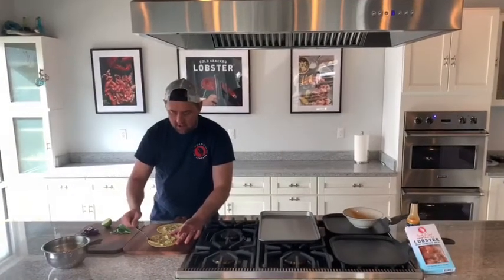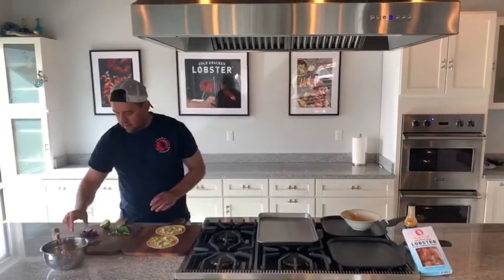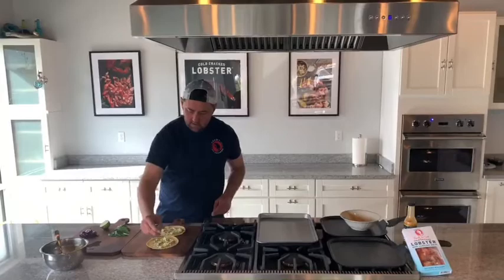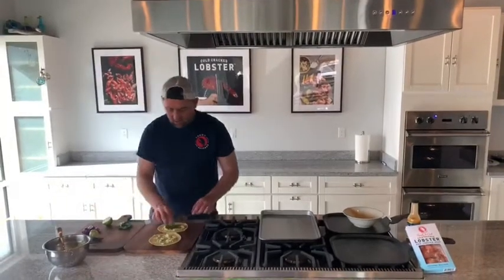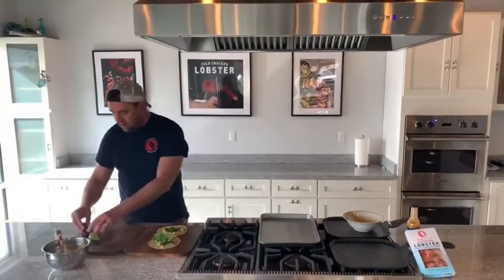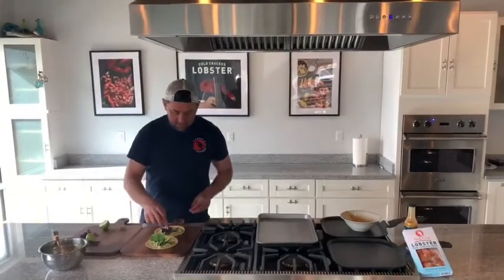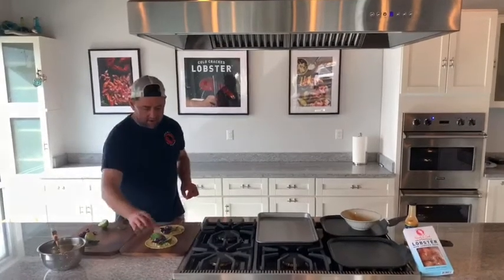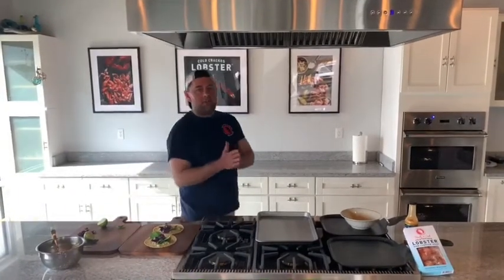Just like that. A little lime, a little spinach on each one, some cabbage to make it look pretty. And we just wait for it to cook. We'll be back in a few minutes to top it off with some delicious cold cracked lobster.